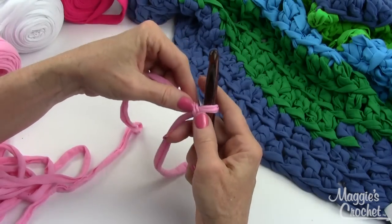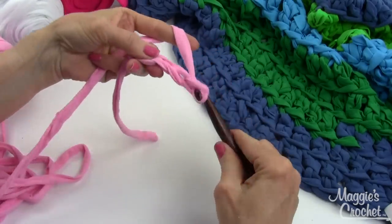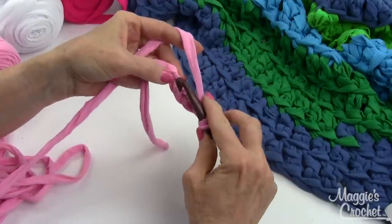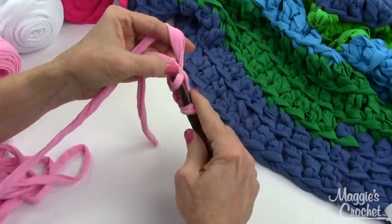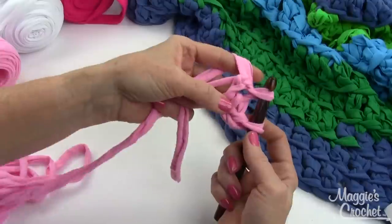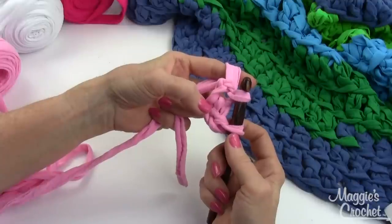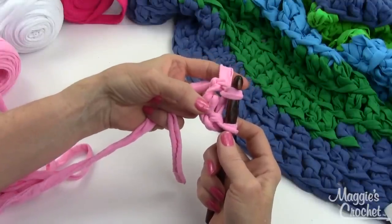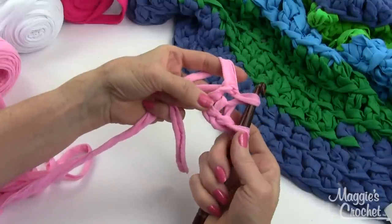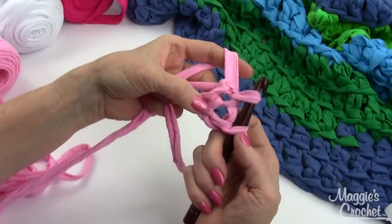Tighten the slip side of the knot so it slips up and down, then chain four. Join with a slip stitch to the first chain to form a ring - go into that first chain, yarn over, bring that through, and bring that through the loop on your hook. With this big yarn it's a great opportunity to see where the center of the ring is.